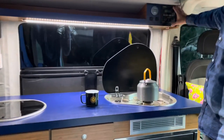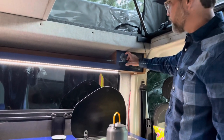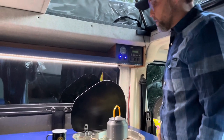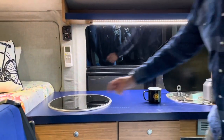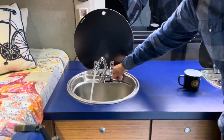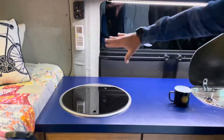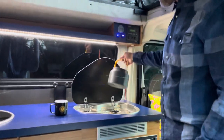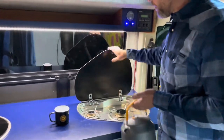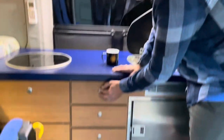Moving up here is our control panel — Xantrex controller, Victron Energy smart energy monitor, water pump switch, and our WeBoost switch. We have an 18-gallon water tank right here for the stove, powered by a pump, so everything's seamless. Tucks away nicely — cabinet space or counter space when you need it. Two-burner Dometic stove that folds away when you don't need it, and you have all that counter space to use for cooking prep.